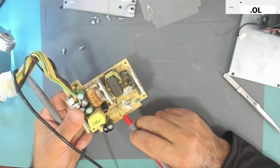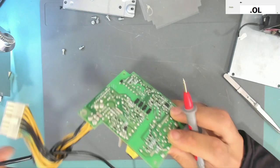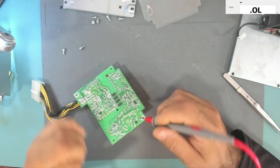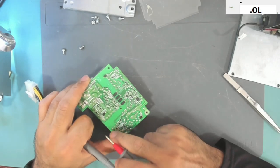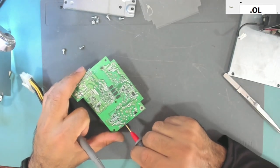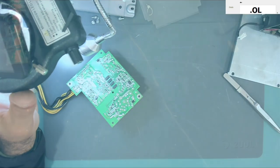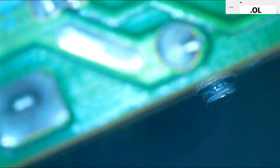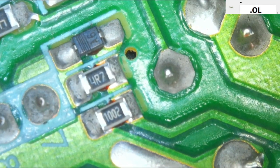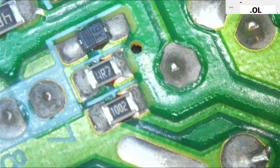We will replace this resistor and try it. Also I will check this transistor over here because it shows that it is shorted. This side goes here — there is a resistor actually. This resistor measures 10k. A 10k resistor should not cause it to short, so I'm not sure if it is really shorted.